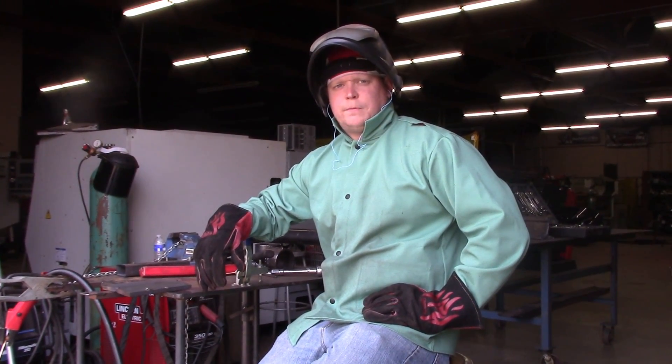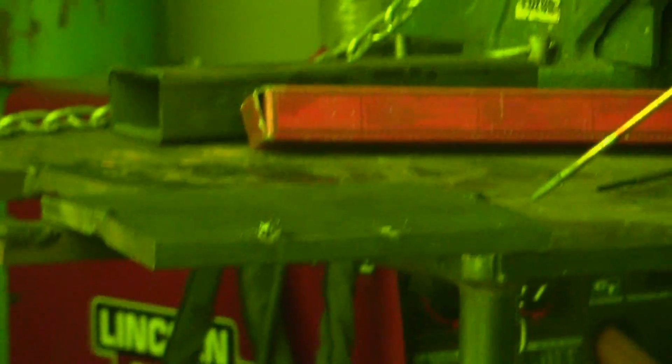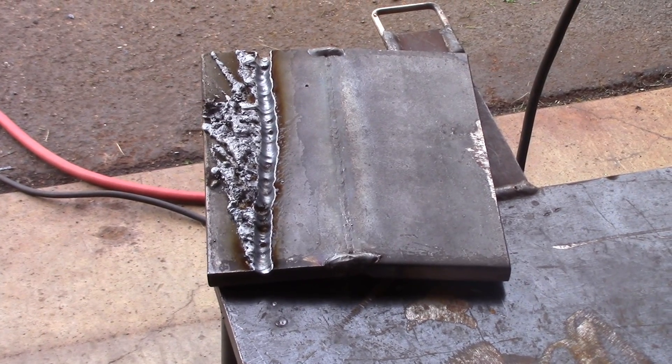We just blasted out a fillet weld. Now what we're going to do is get a piece of half-inch plate and put a U in it, just to show you how you can put a U-groove in stock. You can see I just took that carbon rod and drove a U right through the middle of that half-inch thick plate. It does a real nice job of removing a lot of material.